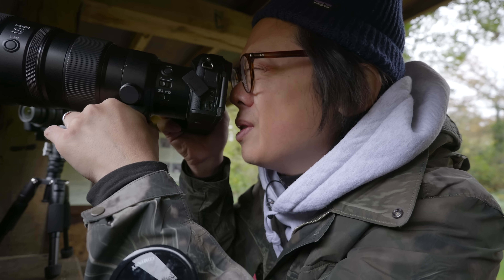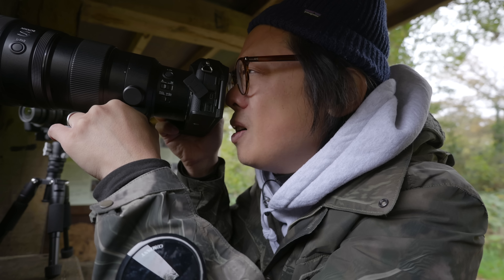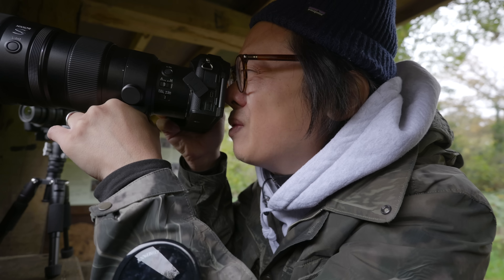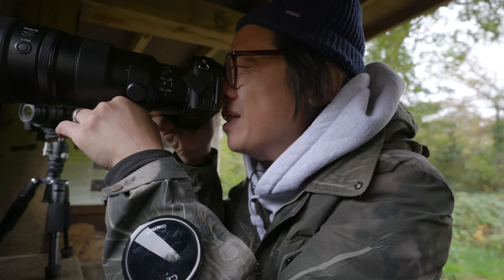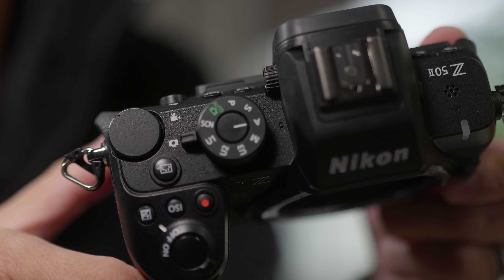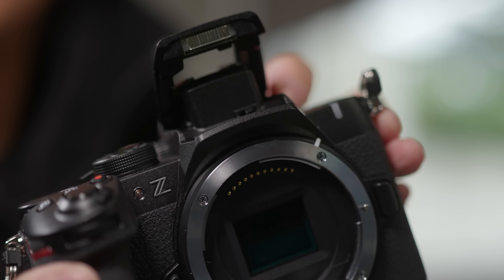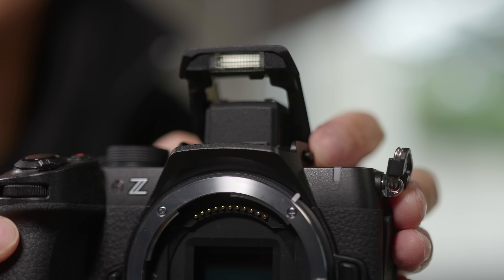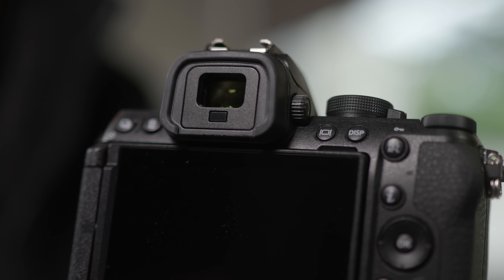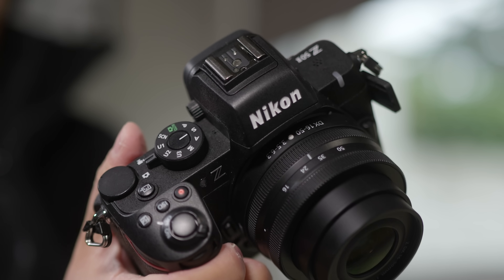With the Z52 it's very much a case of same same but oh so different — the body is a bit bigger, but those improvements from the EXPEED 7 processor make it almost a different class of camera, and that viewfinder feels great to frame through. The price puts things in perspective: around £1000 for the 16-50 kit, which is less than the Fujifilm XS20, Sony A6600, or Canon R10 kit. If you're looking for a camera in that price range, the Z52 offers up a lot of camera for the money.